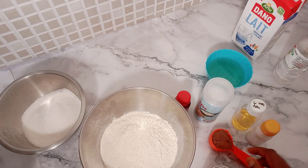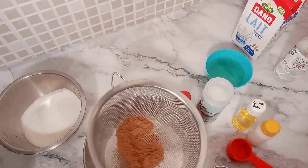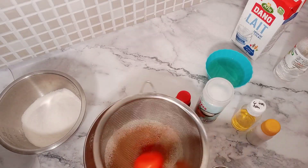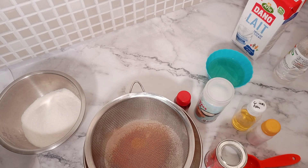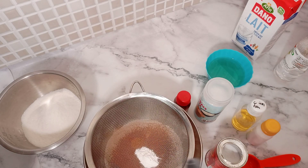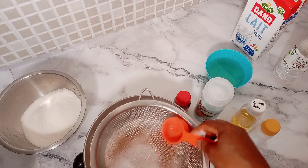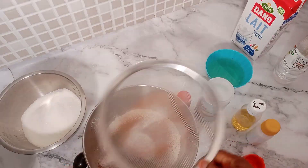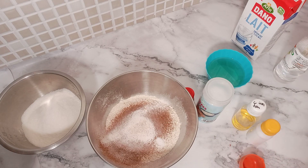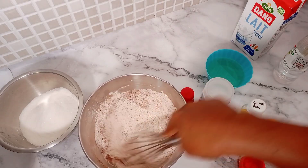The very first step is to sieve all our dry ingredients together. I'm sieving in my cocoa powder and baking powder to the flour mixture — those are the only dry ingredients going in at this stage, along with a pinch of salt. Please do not add your baking soda to the flour mixture at this stage; we'll be using it later. Once you sieve and whisk everything together, set it aside. The full list of ingredients is always in the description box below.